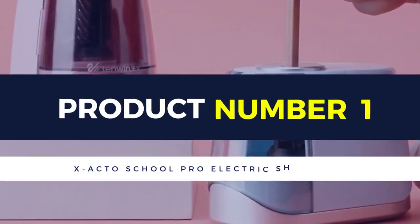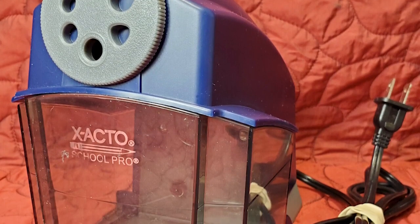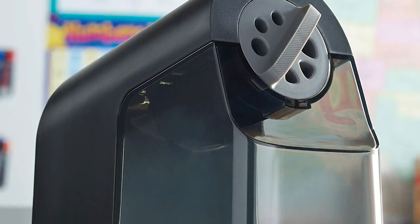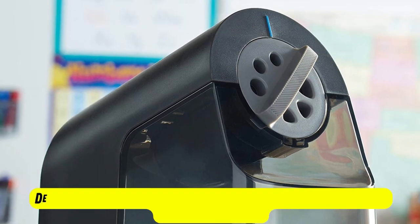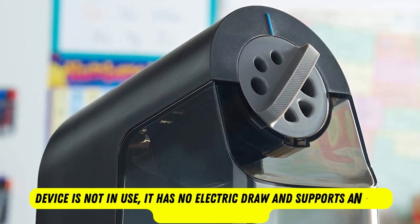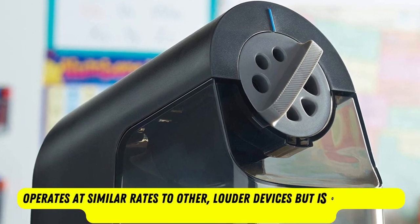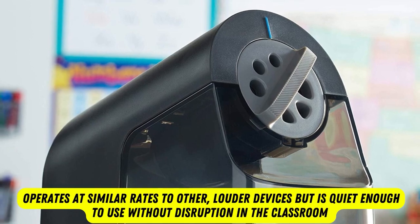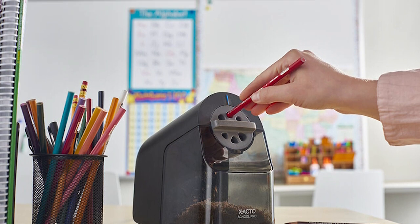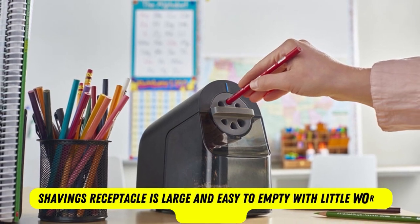Product number 1: X-Acto School Pro Electric Sharpener. Many of these sharpeners' features and add-ons are ideal for the classroom. The X-Acto School Pro Electric Pencil Sharpener is one of the quietest electric sharpeners on our list. The electric motor operates at similar rates to other louder devices, but is quiet enough to use without disruption in the classroom. When the device is not in use, it has no electric draw and supports an eco-friendly classroom. The auto-stop feature is a great benefit, as over-sharpening can plague many electric devices. The shavings receptacle is large and easy to empty with little worry about spill.